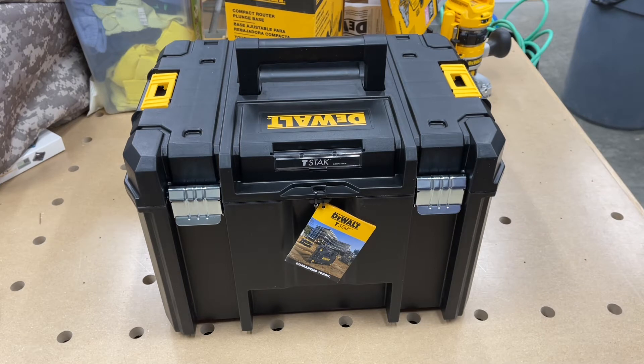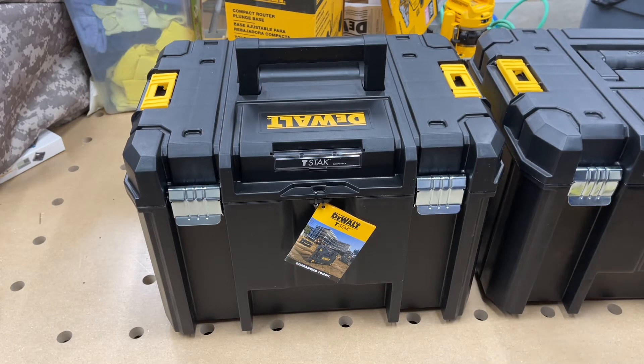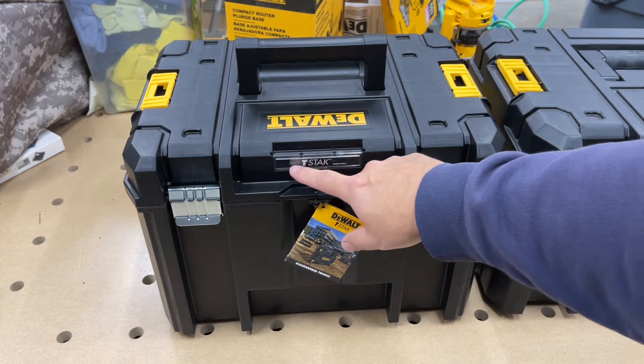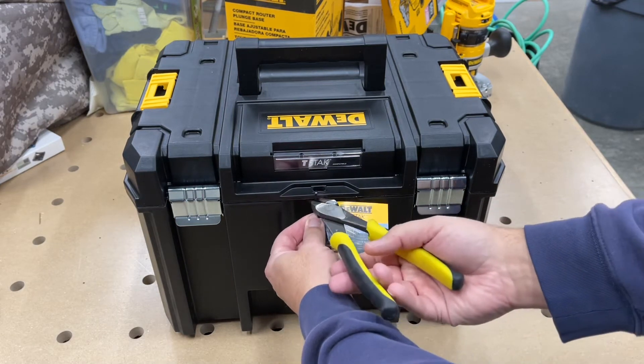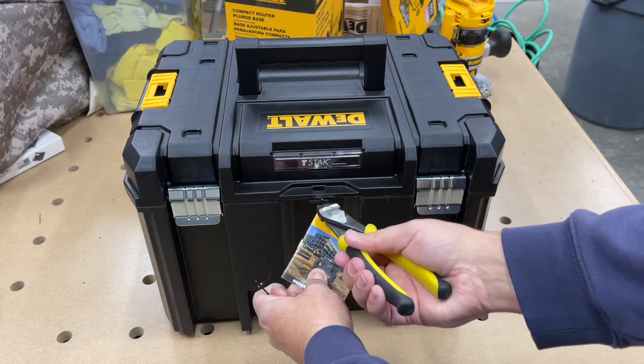It comes in a standard large T-stack container. Comparing it to an empty one — yeah, it's exactly the same, so they just use one size with an insert or something. I'll figure it out. Would have been nice if they'd done something special with it but anyway. There's just a zip tie — nothing important there — and a DeWalt T-stack 'Guaranteed Tough' pamphlet.